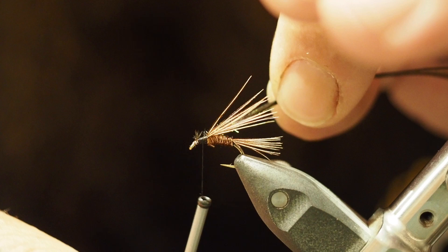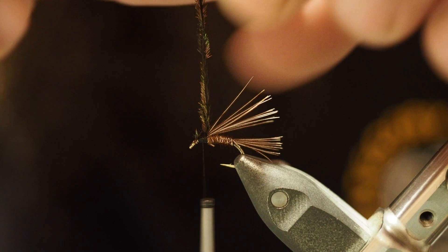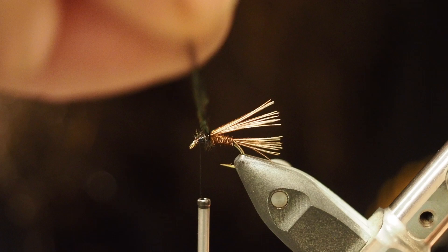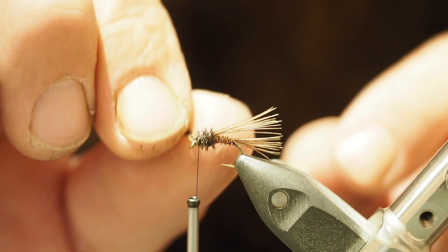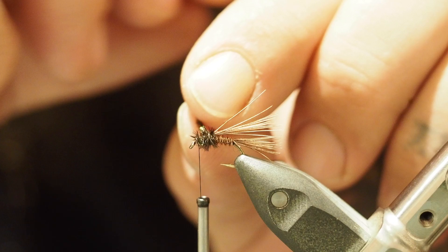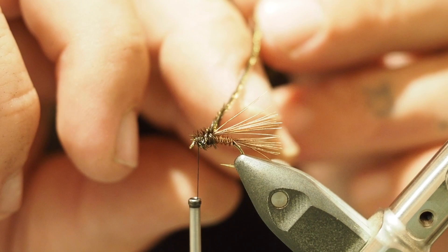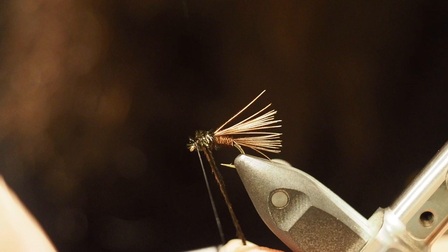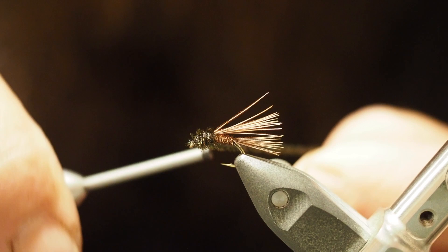I like to twist the peacock herl fibers together — I feel it makes a nicer body. Don't twist them too much because you'll break them, just a few twists. Then wrap that nice and forward with plenty of good wraps to make a nice good thorax. They always like to separate, which is exactly why I twist them — so you get a nice little belly there. Wrap that around your thread in the usual way and tie that back. Then break those off.